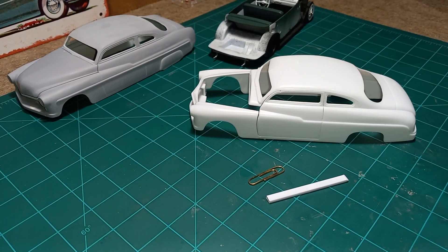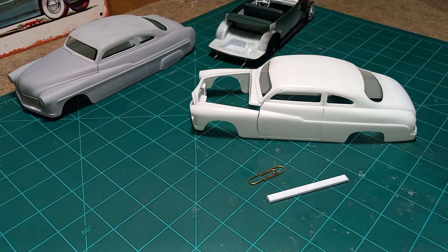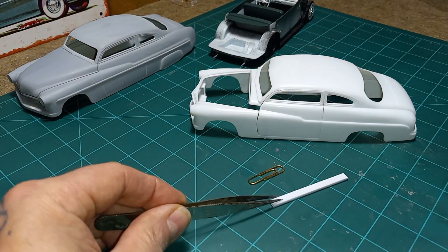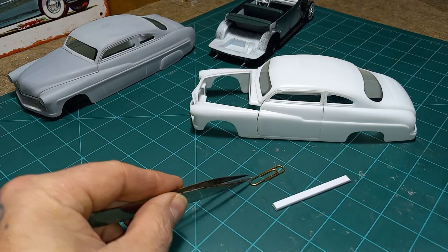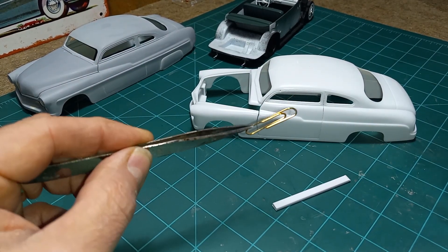Hey guys, welcome back to the channel. For you guys that are new, welcome. Some of you were asking me about the hinge pin setup that I used on my '49 Merc woody wagon — well, this is it. All you're gonna need is a piece of sprue and a paper clip, and of course a drill bit that's the right size for the paper clip.